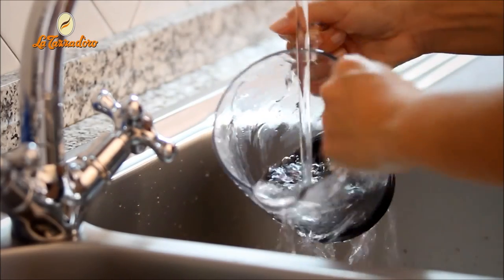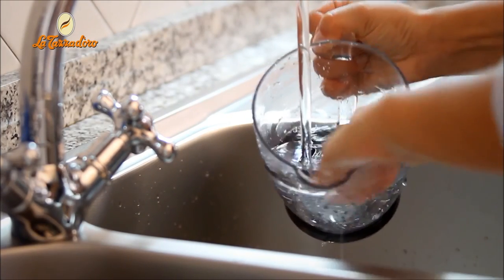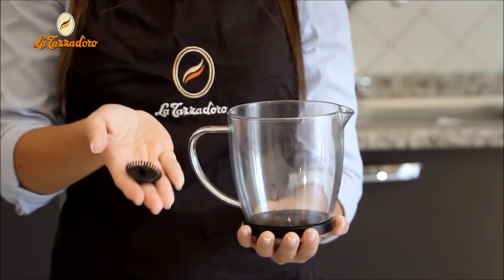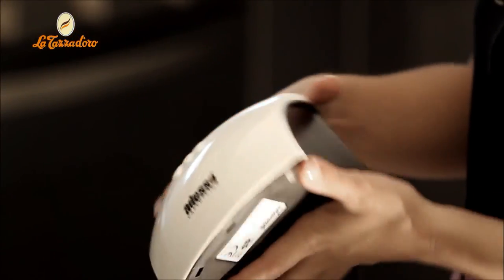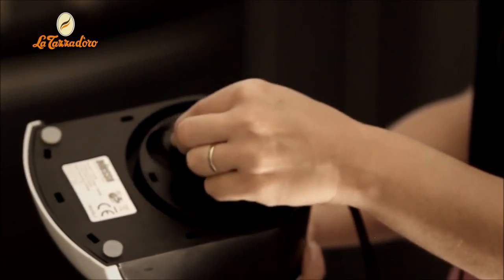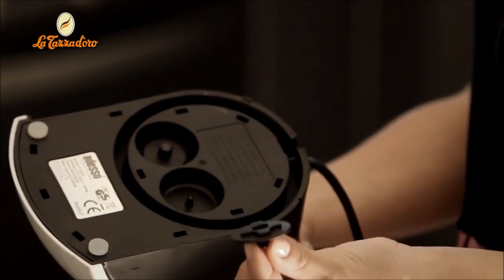After use, the jug can be washed by hand or in a dishwasher. The disc at the bottom can be removed for better cleaning. At the bottom of the base, you will find a spare disc and the disc with a smooth edge to heat the milk without frothing it.